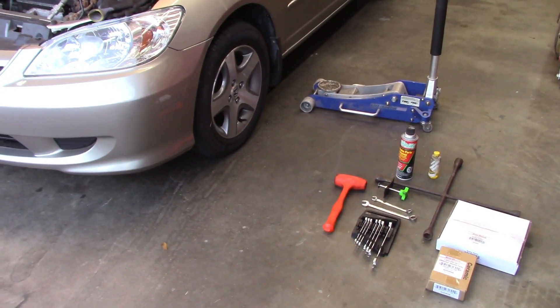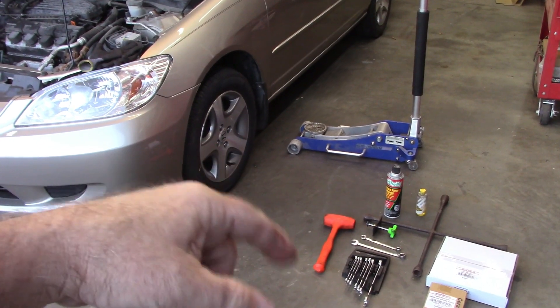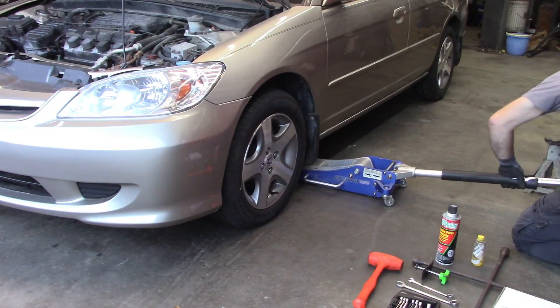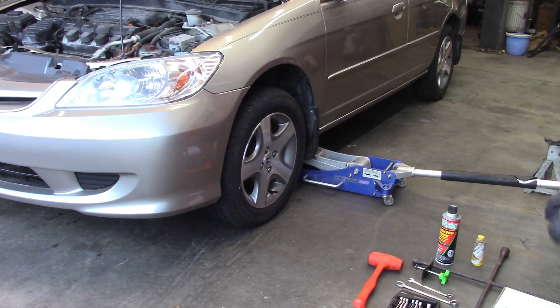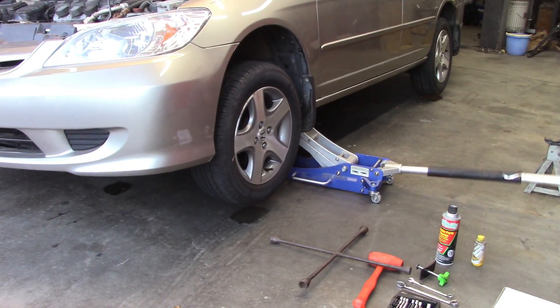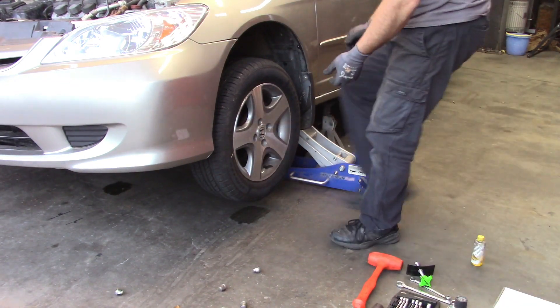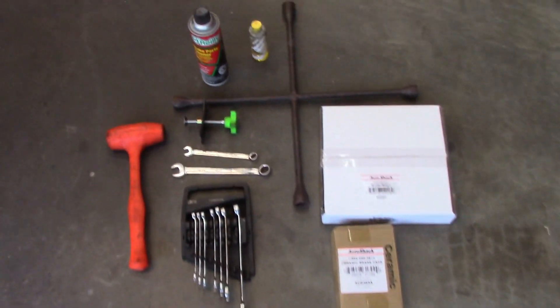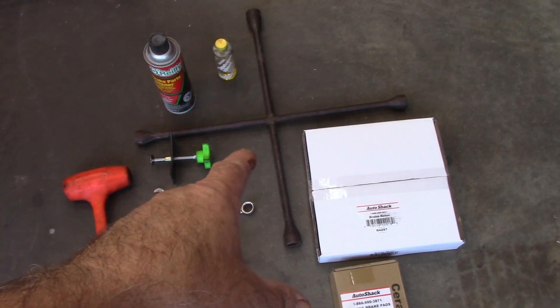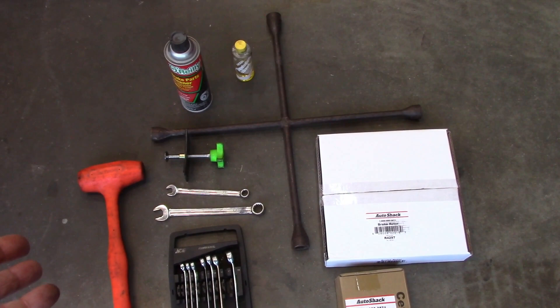In order to do this, I'm going to use my floor jack and go under the pinch weld on the side of the car where you would normally jack up the car, jack it up, get the wheel off the ground, put a jack stand underneath it to be safe. Then I'm going to take off the tire and wheel to get access to the rotor and the caliper. I have a lug wrench — you can use the tool that's in your trunk to break loose the lug nuts, or you can also use your jack.